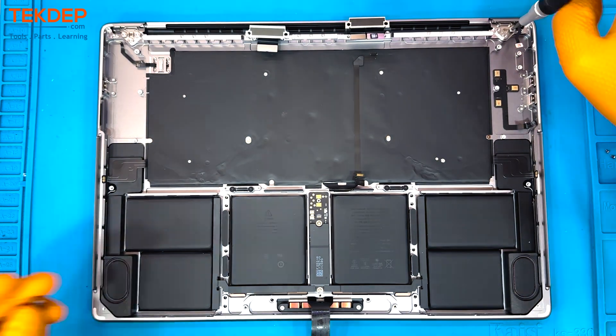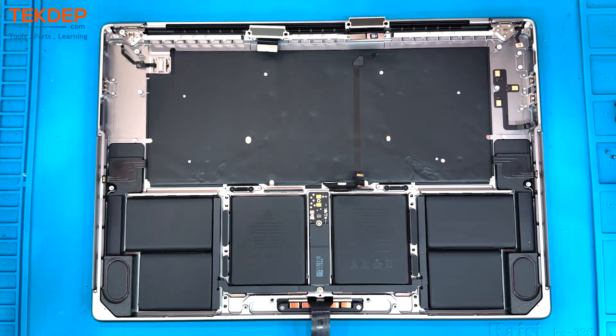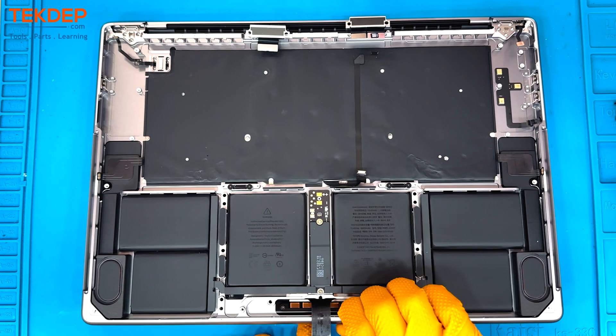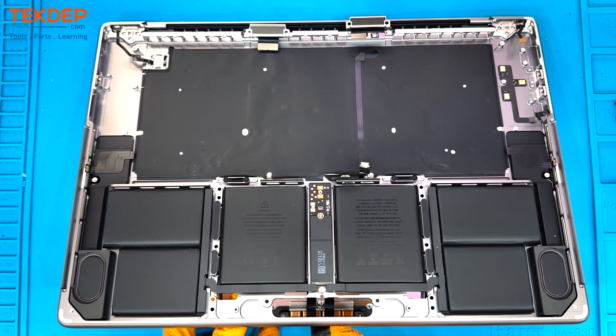Now to free the LCD from the top case, we're going to remove these six T8 screws on either side of the unit at the hinge locations. Then you are free to open the computer to about 45 degrees in order to feed the trackpad cable through in order to remove it.